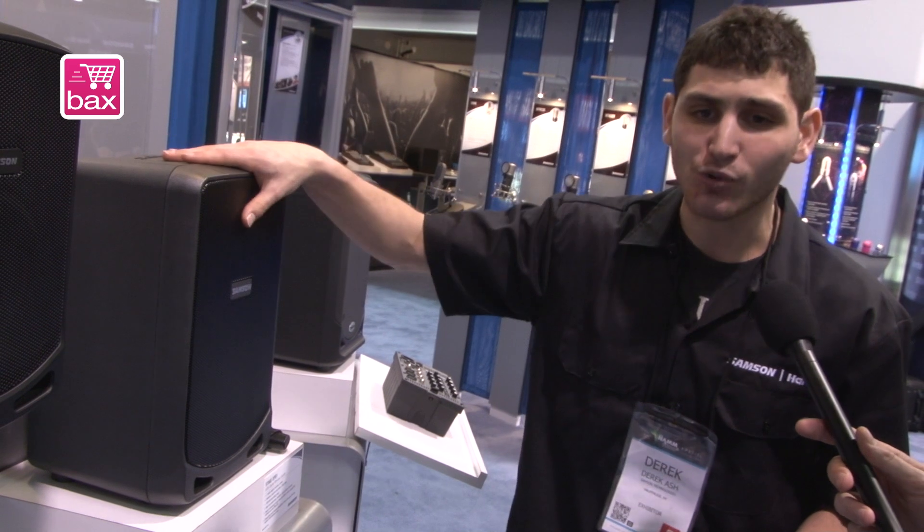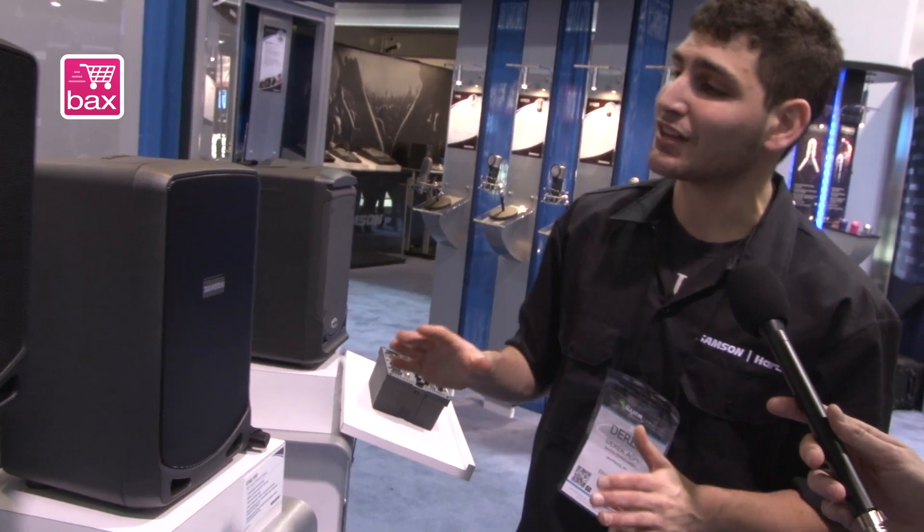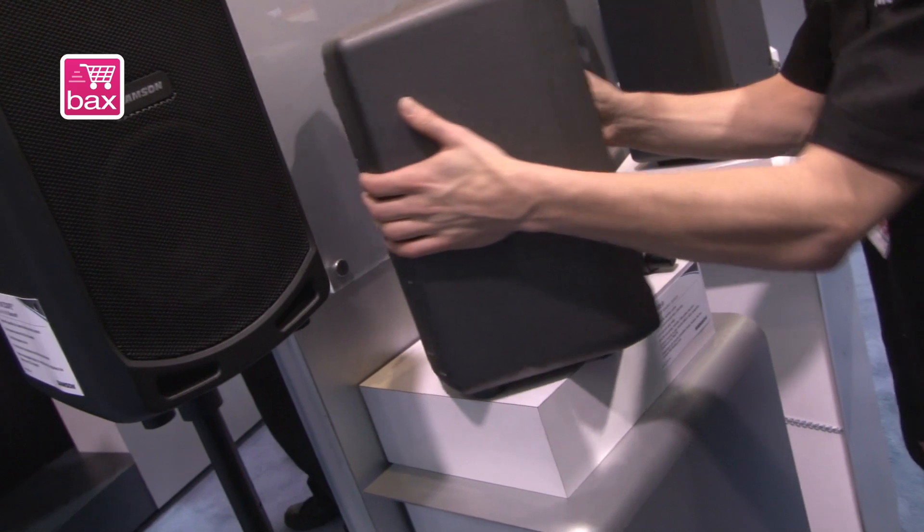So 20 hours of battery life, a hundred watts of power — but I'm not done yet, because we flip it around to the back and we've got even more features.